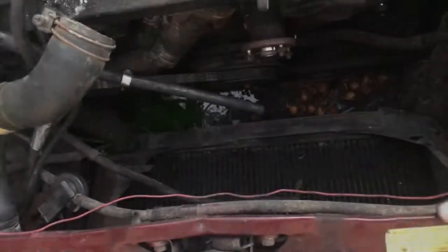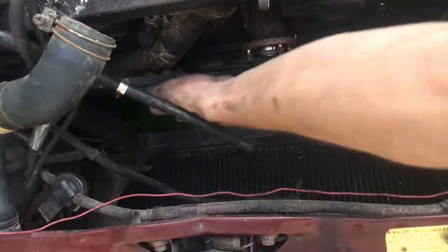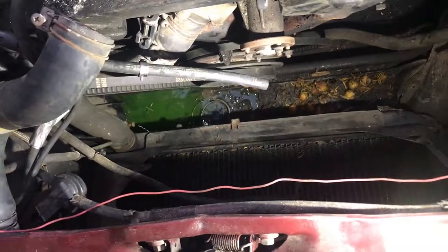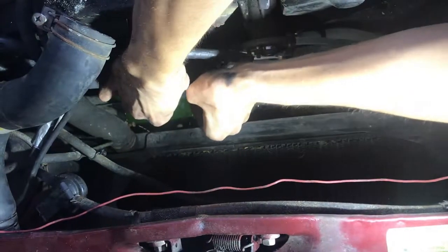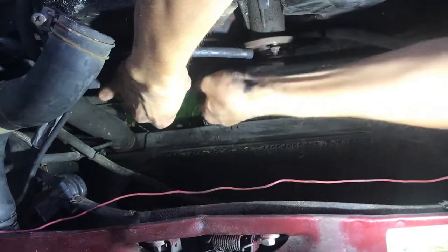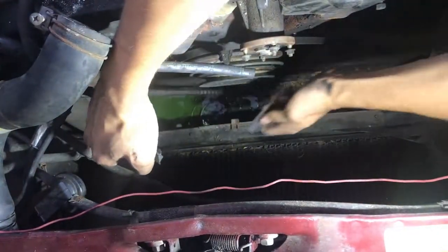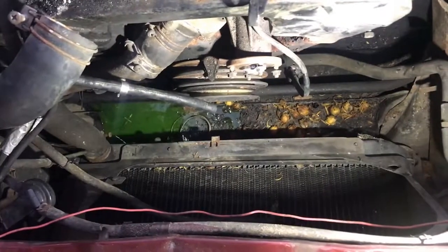The last thing to remove before I can get the entire assembly cover off is this last belt attached to the power steering pump. I'm going to be replacing the belt anyway, so I'm just going to cut it. The pliers aren't working, so I'll use a razor blade to cut the belt. Look how crunchy that is — and off it comes.